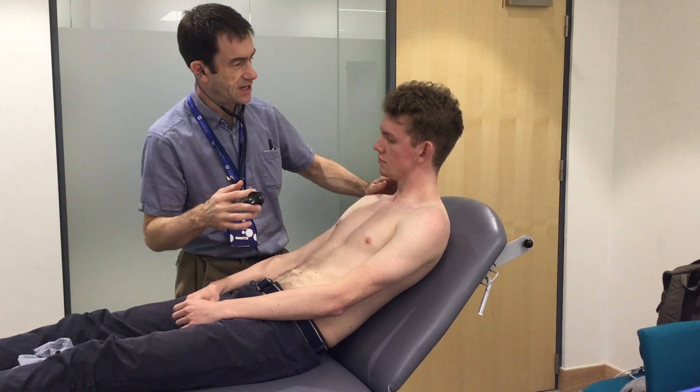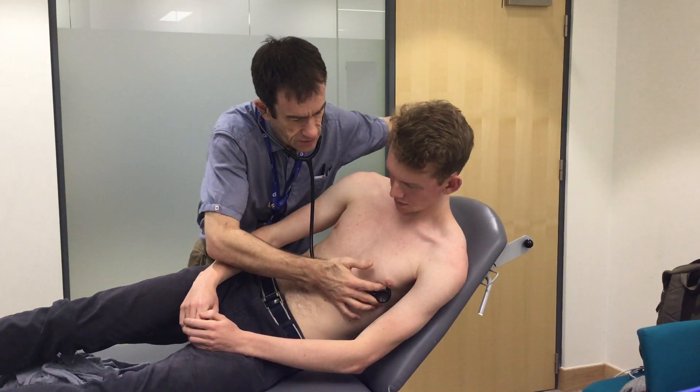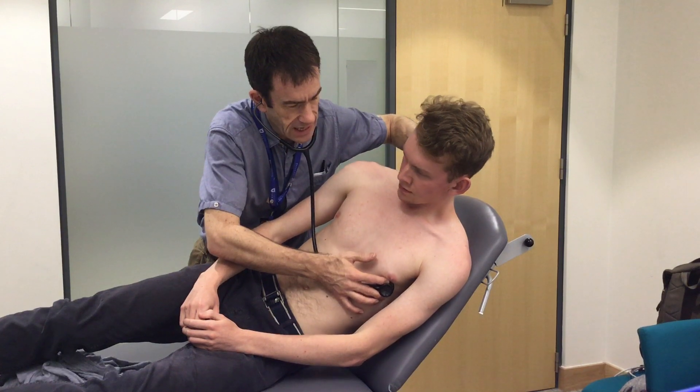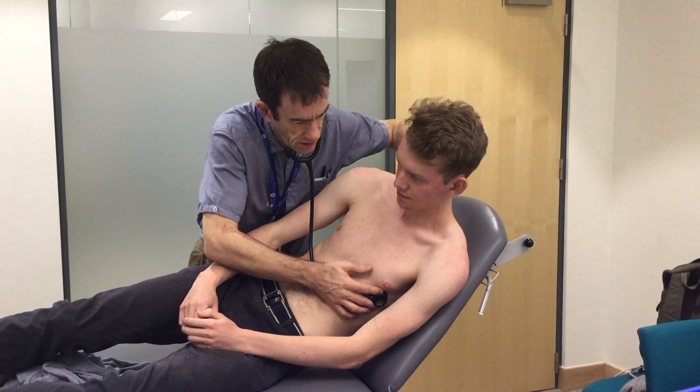Can I get you to lie on your left hip for me? I've got a hand in your neck again — just have a listen in this area. Big breath in and out, all the way out. Stop breathing. Breathe away.